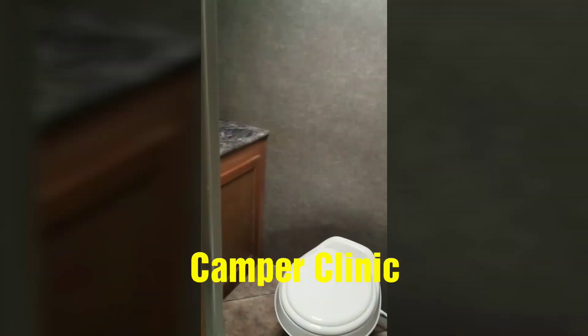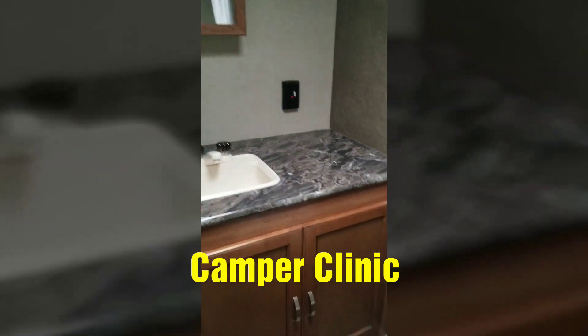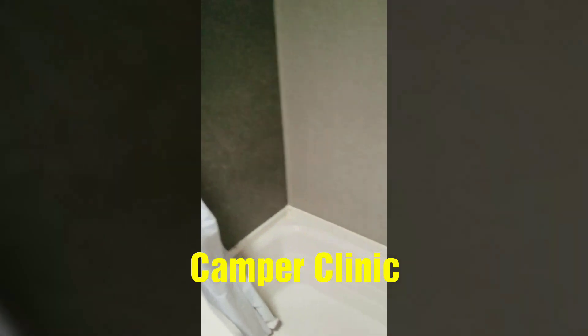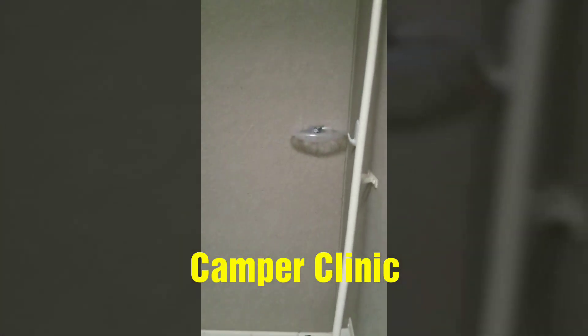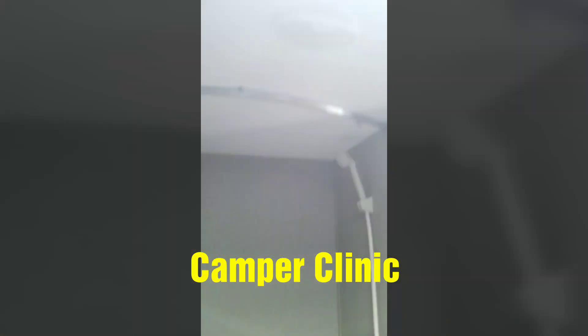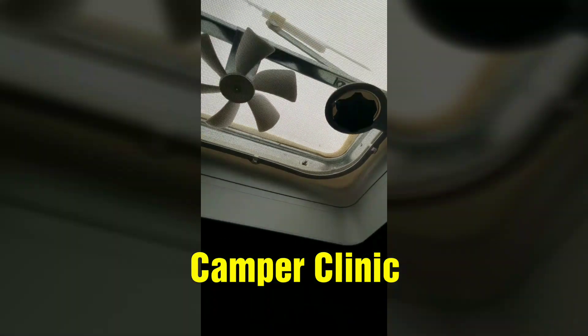The bathroom has plenty of countertop space, plenty of cabinets, and a medicine cabinet as well. And then you have your shower. And of course your skylight with the exhaust fan.